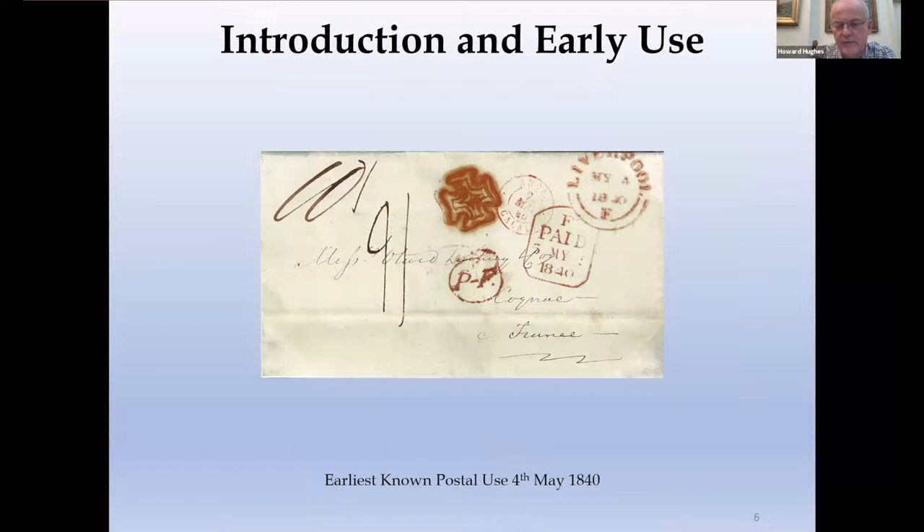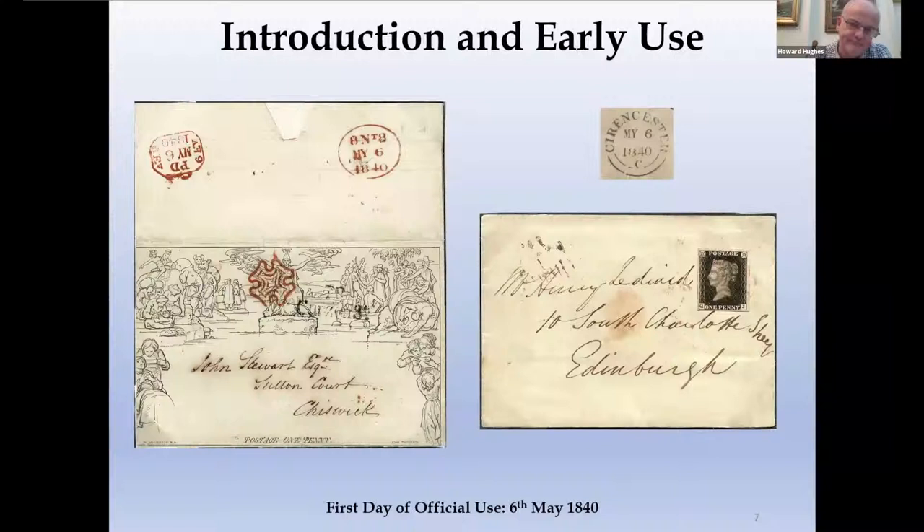There are a couple of examples known before the 6th of May. This is the earliest one, applied to a stampless wrapper as was the other one. No idea why it's been used on this — maybe by mistake, or maybe the postmaster was practising his use of the ink composition. We then get to the 6th of May, the 1st day of use, and the Maltese Cross comes into its own. 75% of 1st day usages are from London, probably more to do with the distribution of the original Penny Blacks and Mulreddies rather than the Maltese Crosses, but certainly it's very unusual to find provincial examples. The example on the right, from Siren's Earth on a Penny Black, is particularly nice.